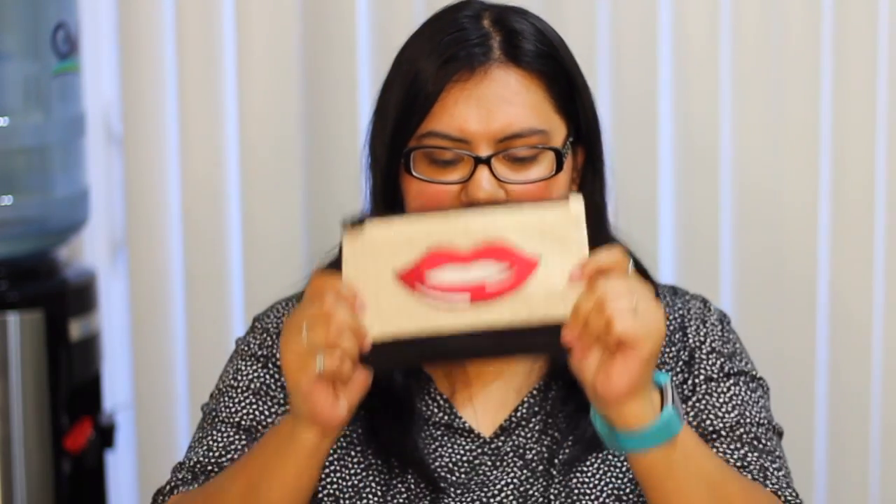That is it for my June Ipsy bag. Here's the bag again — I really like it. It's a lot smaller than prior bags, so I think this one will actually fit in my purse, which I'm excited about. Thank you so much for watching. If you haven't subscribed yet, don't forget to click the subscribe button and give this video a thumbs up. I'll see you next time, bye!